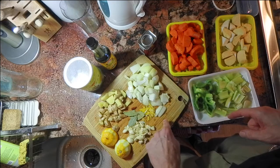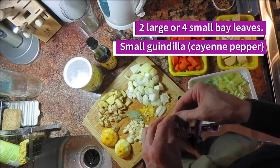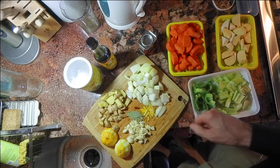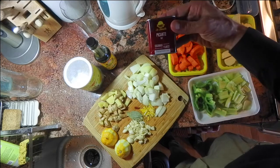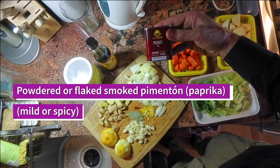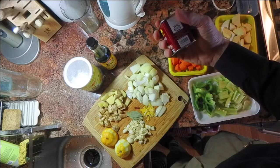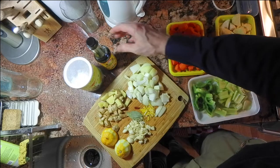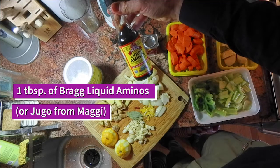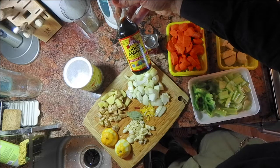I took the peel of half the lemon, and then I have four small bay leaves. I have one guindilla — a little dried red pepper, very potent. I'm going to add some flakes of smoked paprika that come from Spain — you can actually get them at Whole Foods. And then I'm going to flavor the soup with a little bit of liquid aminos, which is a really wonderful soy sauce alternative.